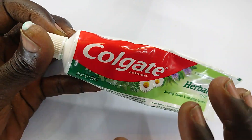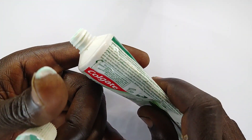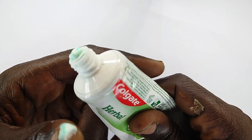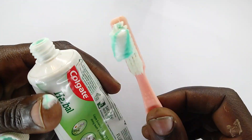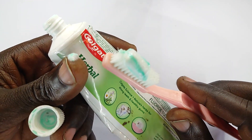This is toothpaste, and this is generally what we call soap for your teeth. It is used in conjunction with a toothbrush to help keep your teeth clean, and this is encouraged by dentists.